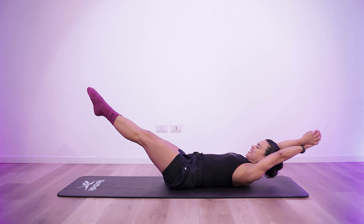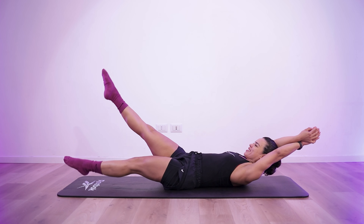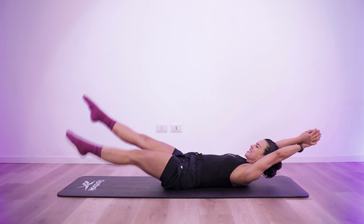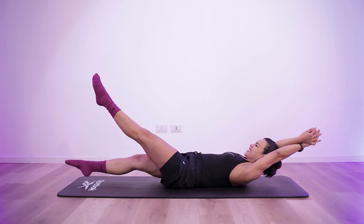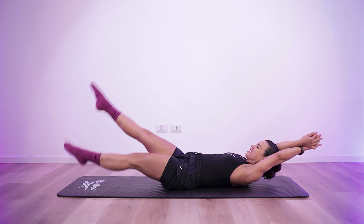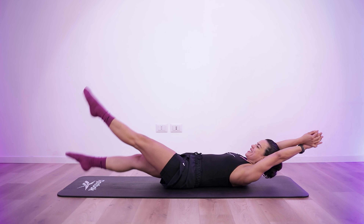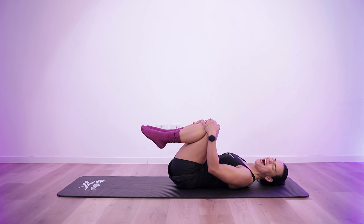4, 3, 2, 1. Start of exercise 4. 4, 3, 2, 1. 10 seconds rest.